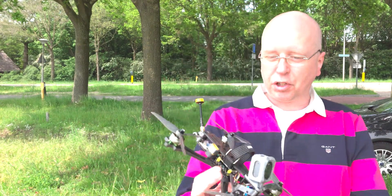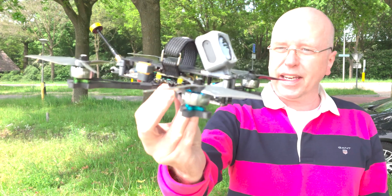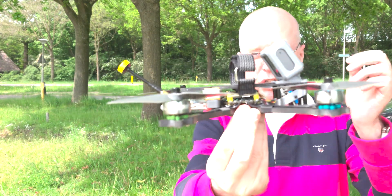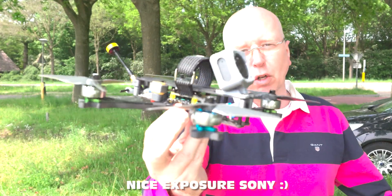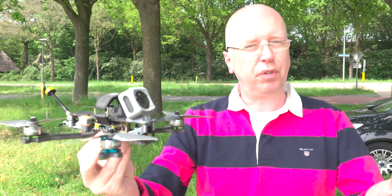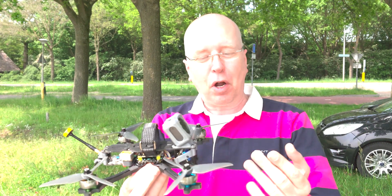What's up YouTubers, welcome to the channel. This here is my cheap quadcopter. It's built with the T-Motor stack that I reviewed a couple of weeks ago — a little longer than I had anticipated because I couldn't fly FPV. I'll show you in a minute why I couldn't fly, and it wasn't because of my own doing.